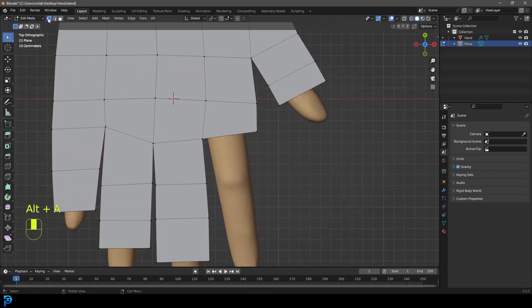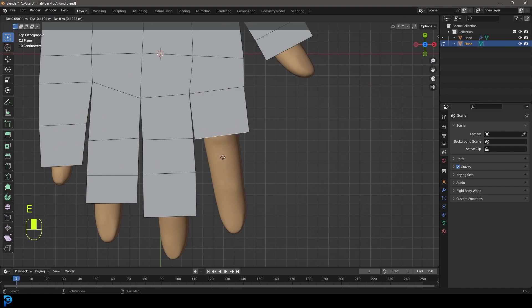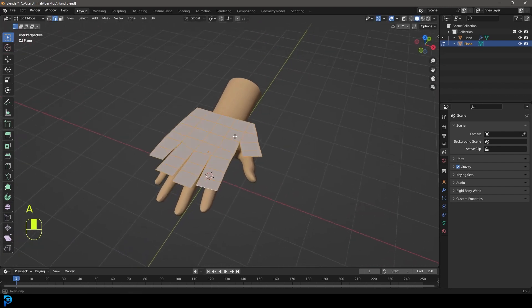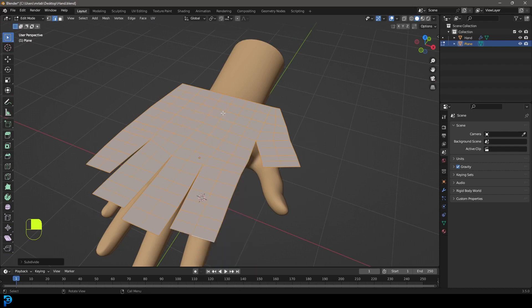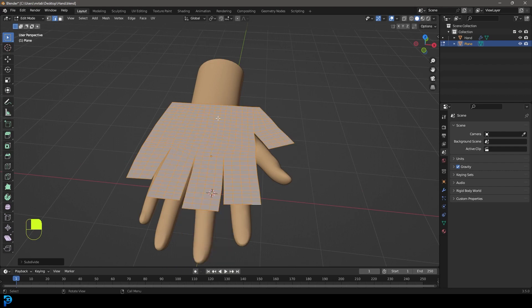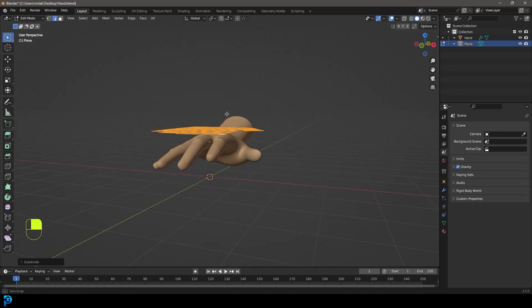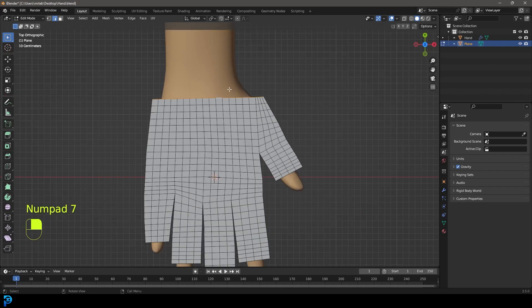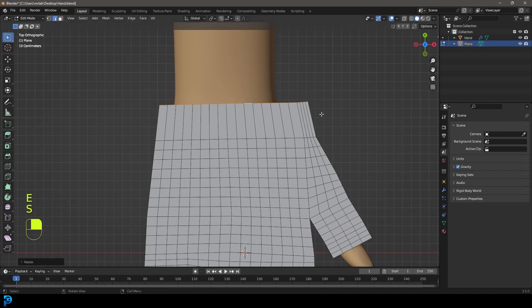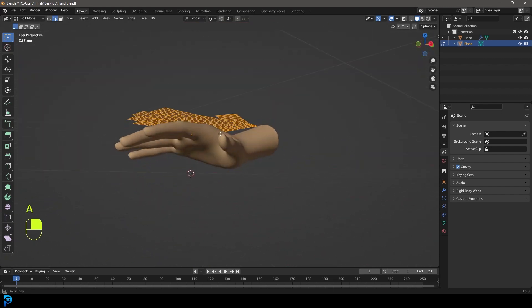Once corrected, grab the remaining edges, extrude out, scale slightly, extrude again, and extrude one more time. Press A to select everything, right-click Subdivide, then right-click and Subdivide one more time — that's enough subdivisions. Select the wrist edge loop using Shift+Alt+click, extrude it back a little, S to scale, then Ctrl+R to add a couple of loop cuts by rolling the middle mouse button. Press A to select everything, then E to extrude and Z to extrude downward until it's beneath the hand at the bottom.